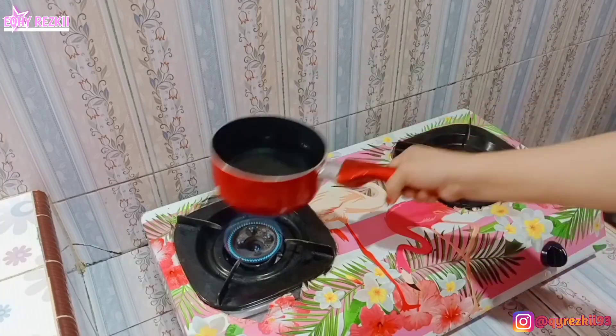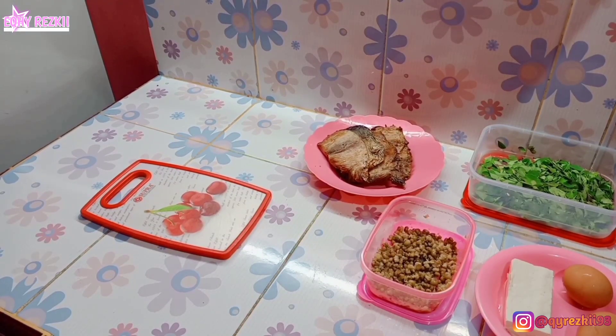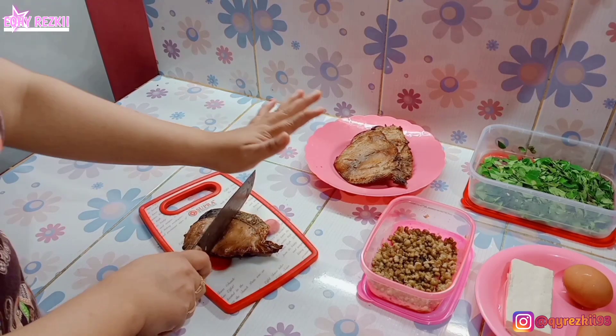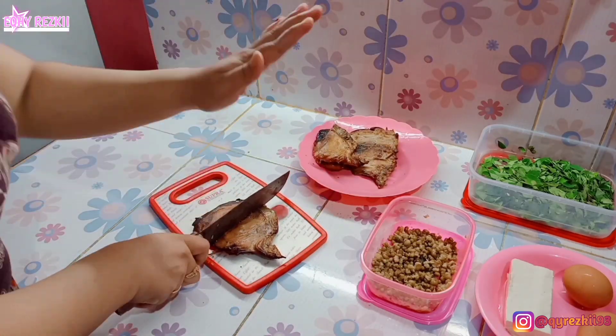Yang pertama kita didihkan air dulu ya, soalnya aku mau masak bening kelor plus kacang ijo. Aku masih punya sisaan daun kelor di kulkas, sama sisaan kacang ijo yang sebelumnya udah aku rebus. Aku naruh kacang ijo yang udah direbus itu di freezer biar awet. Biarin airnya mendidih dulu.